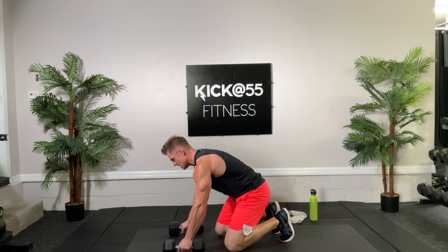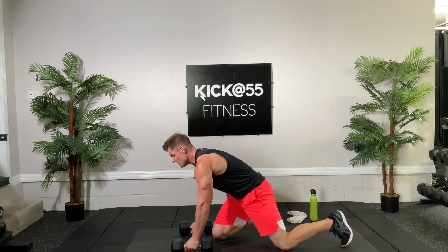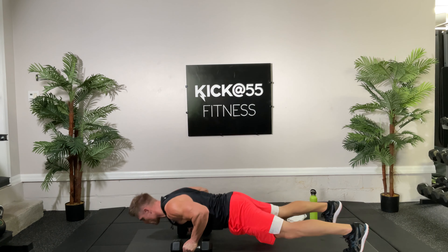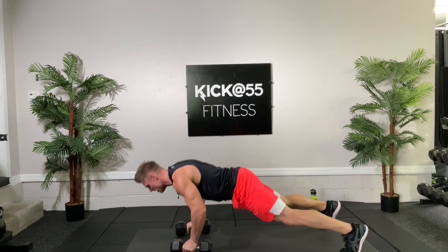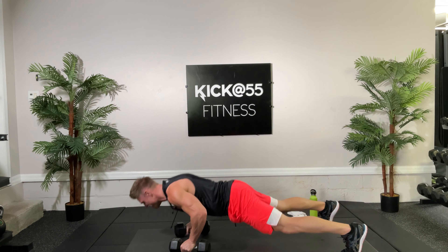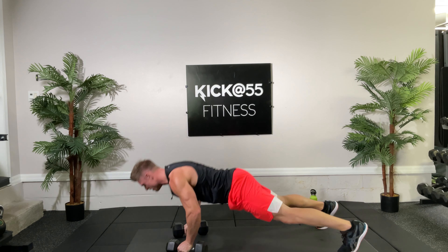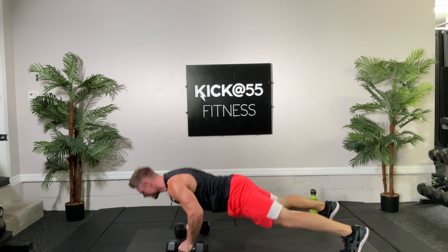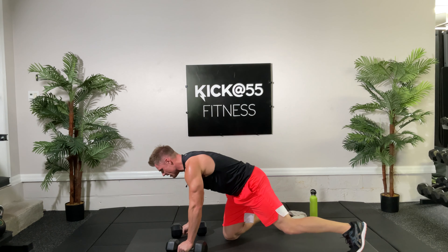These are going to hurt a little bit, so go at your own pace and take breaks as needed. Ten reps, push-up renegade row, down here we go — up, one. Down, up, two. Three, four — spring yourself up, five. Almost done, elbow through the body, six. Seven, eight — last two here we go, up nine, come on up and ten. Nice job folks.